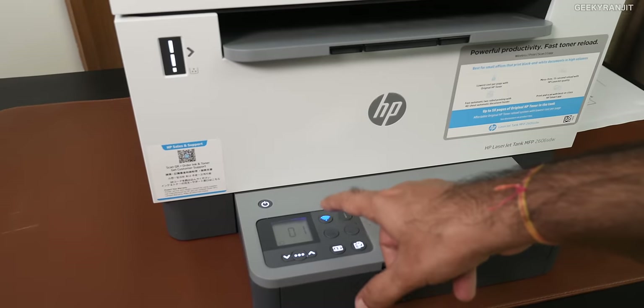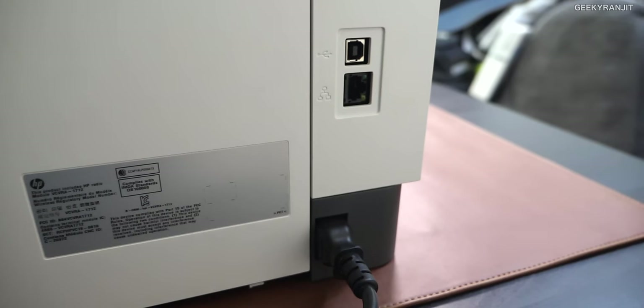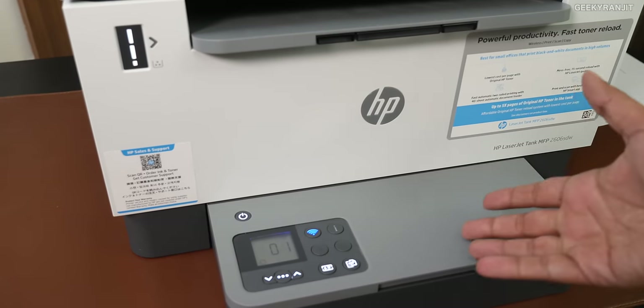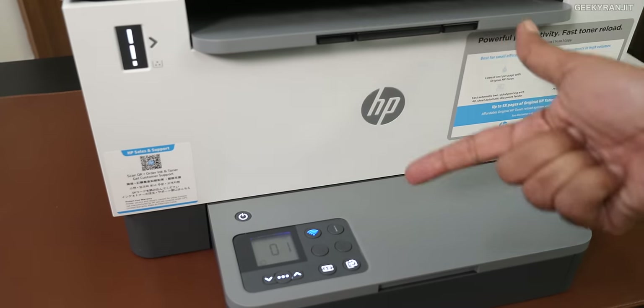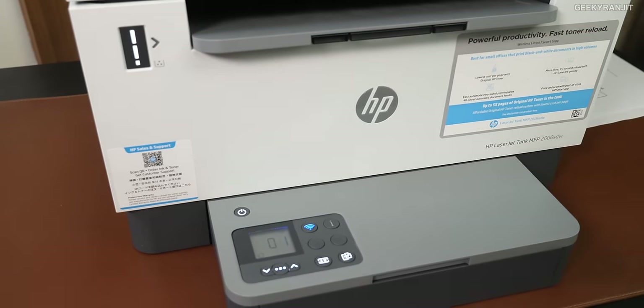I'm connected currently via Wi-Fi, but you can also connect it traditionally — there is a regular USB port at the back, and we also have an Ethernet port. I am currently using it with Wi-Fi, and the advantage is that remotely you can connect directly with your laptops. I tested it with Mac computers and even Windows laptops, and you can also connect your smartphone to work with this one.